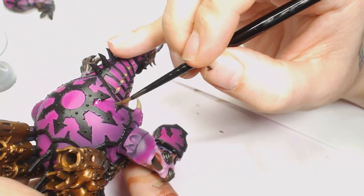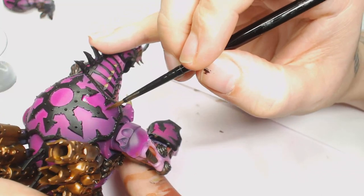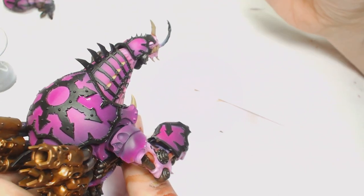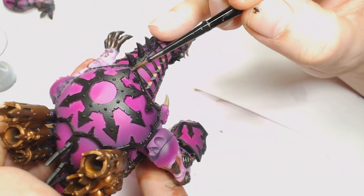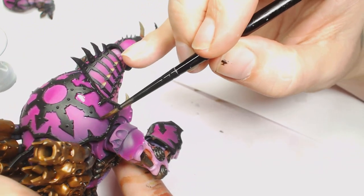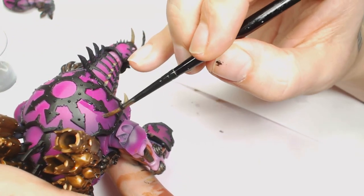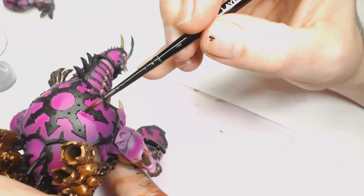I actually regretted putting this on, but I wanted to add some shade into the whole lot — so I used Druchi Violet and Nuln Oil, about 60% Druchi Violet and 40% Nuln Oil, watered down a lot. I wanted to add a little bit more depth to all the armor plating, so that's just washed piece by piece. You want to go around so you don't leave any hard lines — doing like one plate at a time.